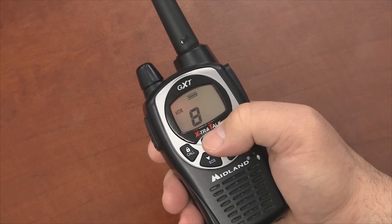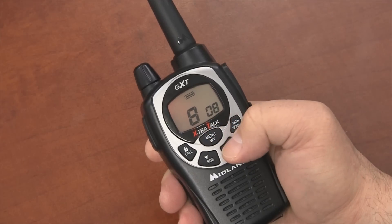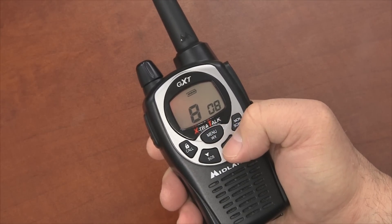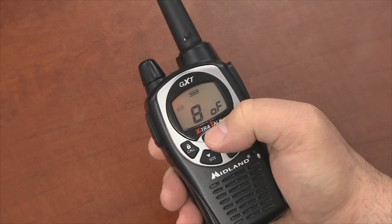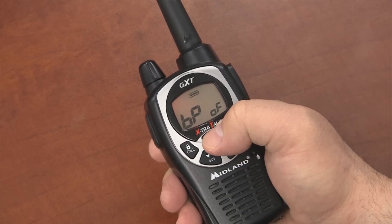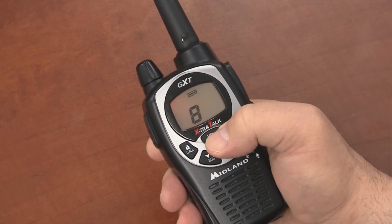To turn VOX off, press the menu button until you see the word VOX blinking on the display with the number on the right side that denotes the sensitivity level. Choose OF by pressing the up and down buttons. Press the menu button to go to the next feature setting. VOX should now be disabled.